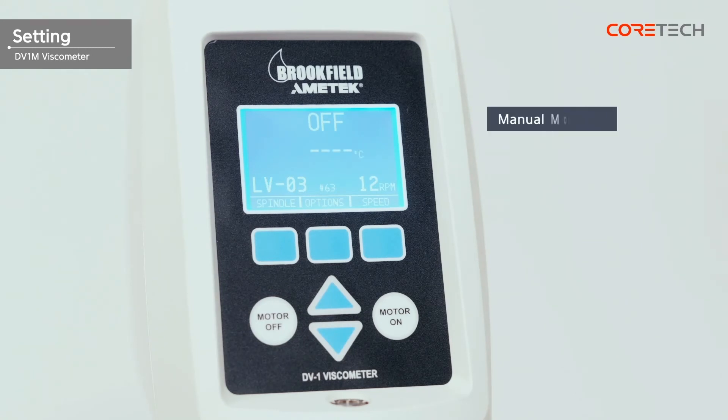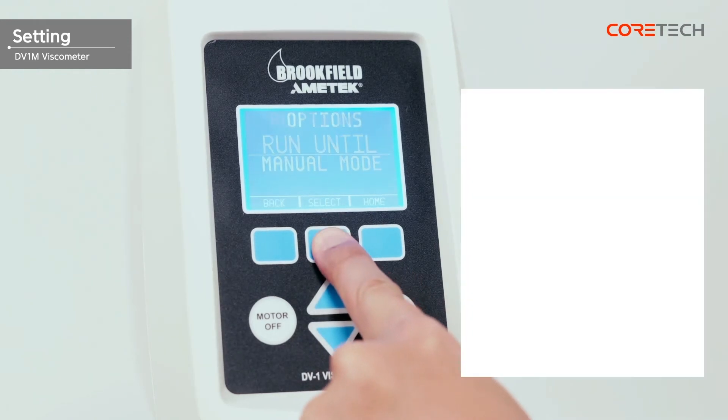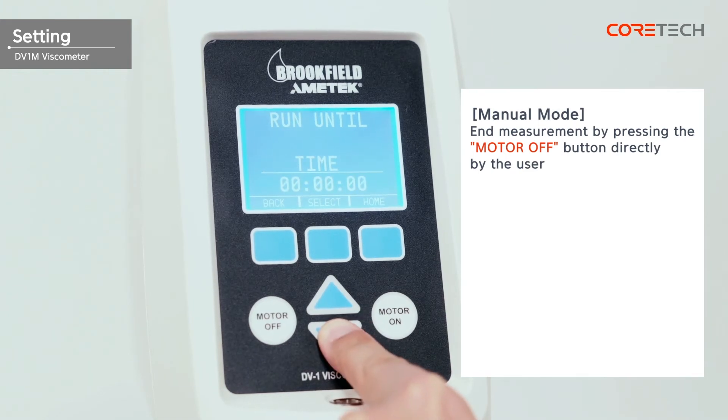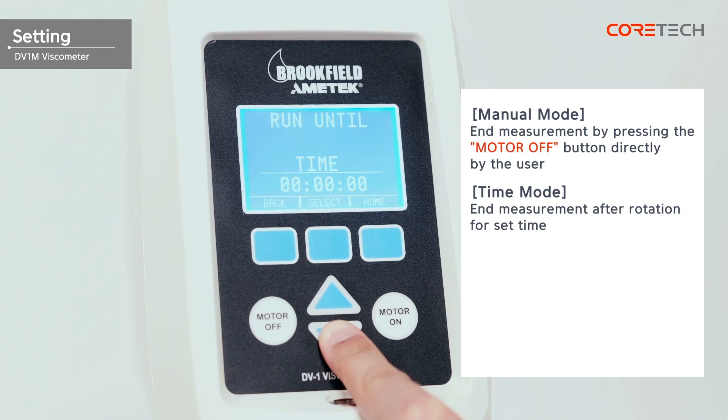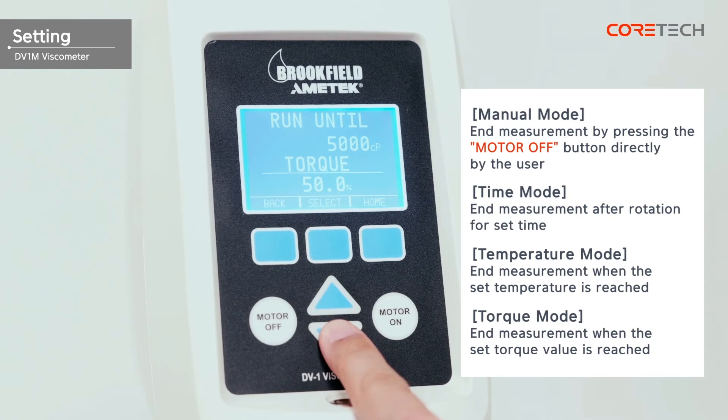The measurement modes include manual mode, time mode, temperature mode, and torque mode. In manual mode, the user directly presses the Motor Off button to exit the measurement. In time mode, the measurement is terminated after rotating for the set time. In temperature mode, the measurement is terminated when the set temperature is reached. In torque mode, the measurement ends when the set torque value is reached.